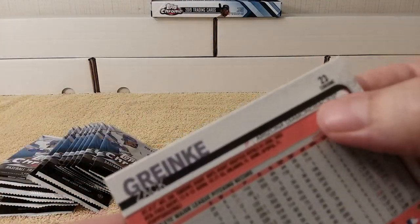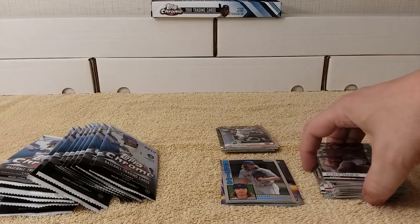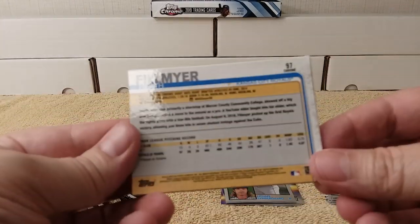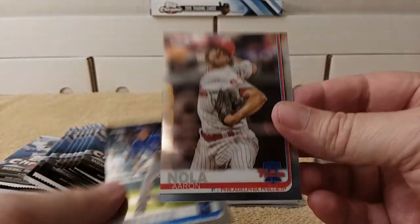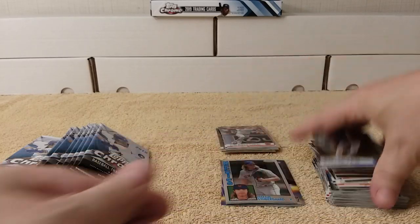It's kind of hard to read the word 'refractor' on this one because the text is black and there's a black line there. Some of them have blue and stuff, but — Arolami Garcia rookie card. Stop talking, Chris — open up cards! Arenado, cool. And then Heath Phillippiner.